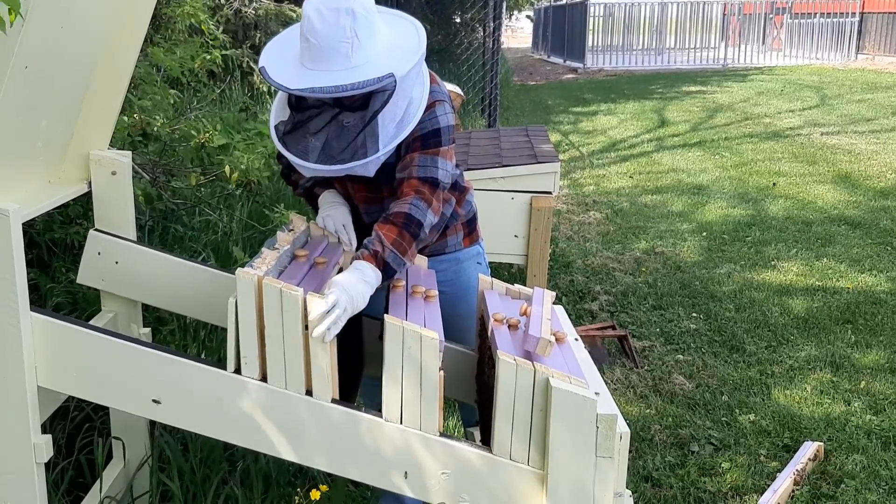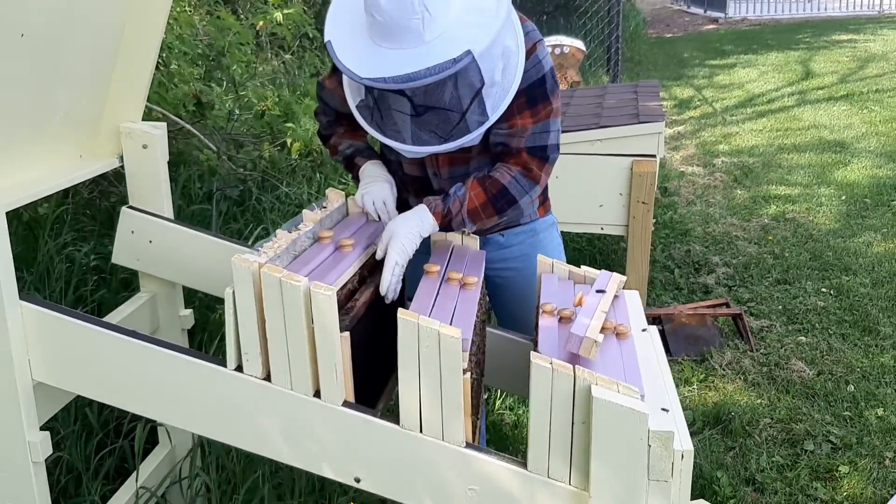They're going to store nectar and honey, eventually, up here at the top of the hive.